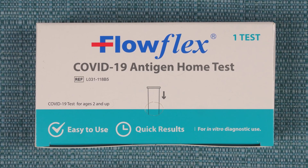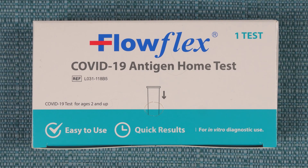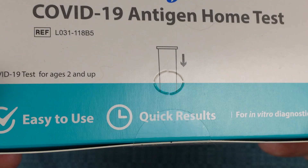I'm about to show you how to administer this FlowFlex COVID-19 antigen test. Open the box carefully, because in a moment you're going to use this perforated hole to hold the testing tube.